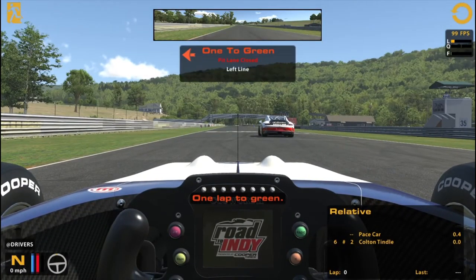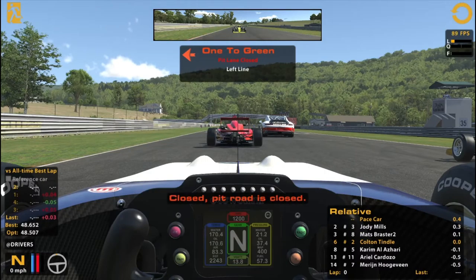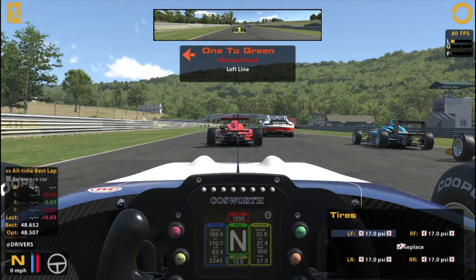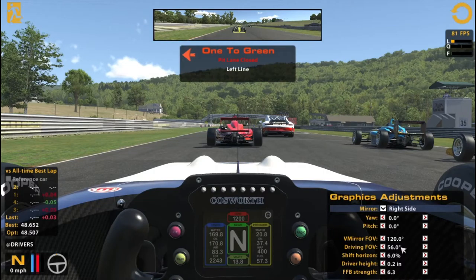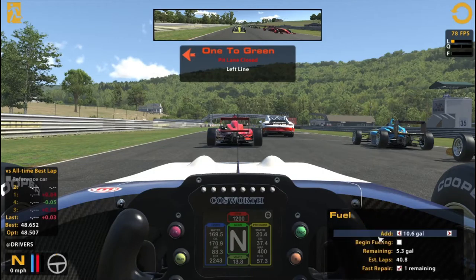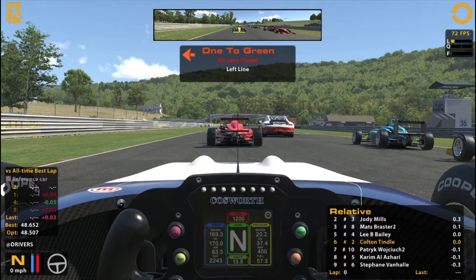Looks like we got to go a little sooner than expected. Hopefully everyone was ready. We'll do our rolling start — always kind of weird in road racing, the way people handle this. All-time best. Get a fast repair ready if we unfortunately need it. I moved my front brake bias down a little bit — it's like default 56, I got it at 52 or something — just because this thing likes to lock up the tires, so I've been getting into the habit of doing that.